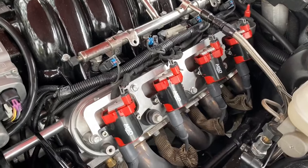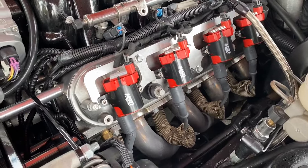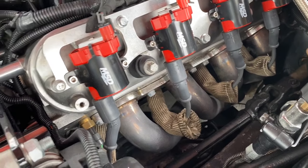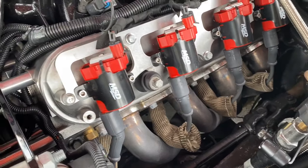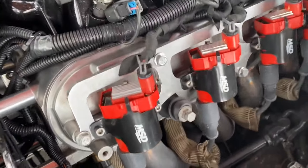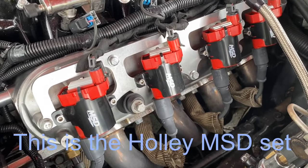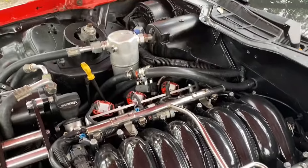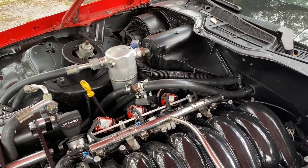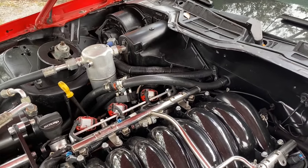Another thing to consider is the coils. I did the ICT Billet coil bracket because it cleaned things up quite a bit. I also ran DEI heat shield boots which work great since the headers are all around there. These are the DB 585 base coil packs with heat sinks - they come off some trucks. They're supposed to clear the AC box, though I did have to sand the edge just slightly - maybe a sixteenth of an inch - and it clears pretty well.